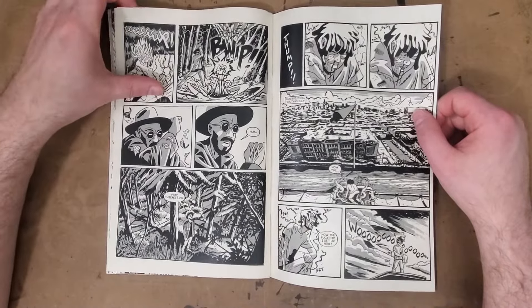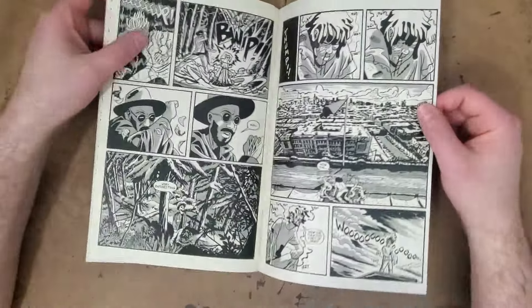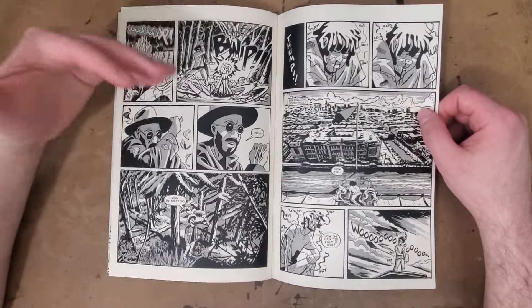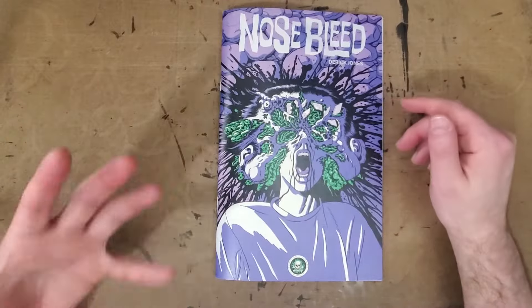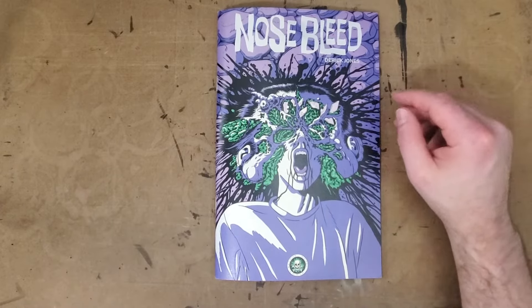I really, really hope there is a continuation — whether it's called Nosebleed 2 or a different title — but I hope it will be a continuation of this story. I really love the art in this; it's a really fun, engaging story. So I hope there is a second, third, fourth book, because I really enjoy what Derek Jones is doing in Nosebleed.